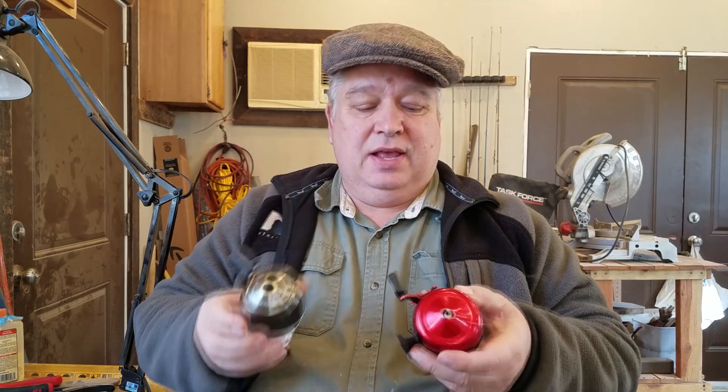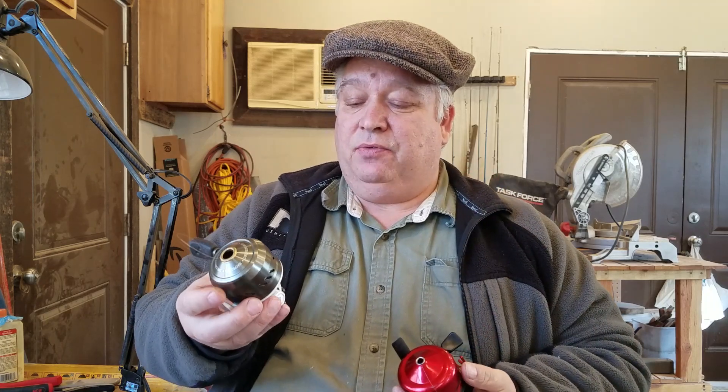Hello fishing friends, this is Matthew with OutFishing13 bringing you another reel service and repair video. Today we're going to look at two Abu Garcia reels, old versus new. This is the Abumatic 170 and this is a recent purchase of mine, the Max Pro. These you can buy new in the store, these you can buy on eBay. Let's get started.